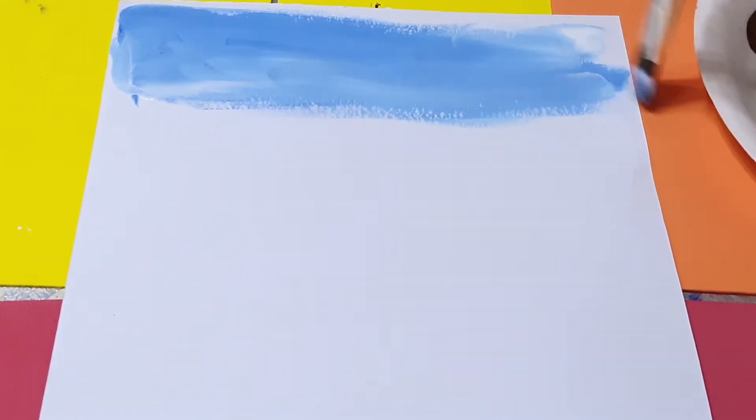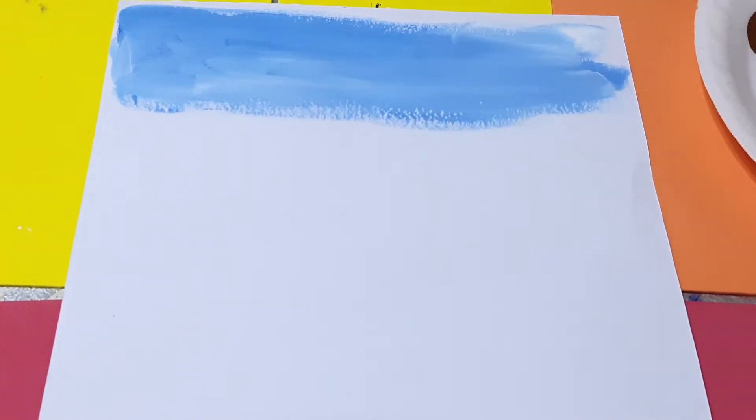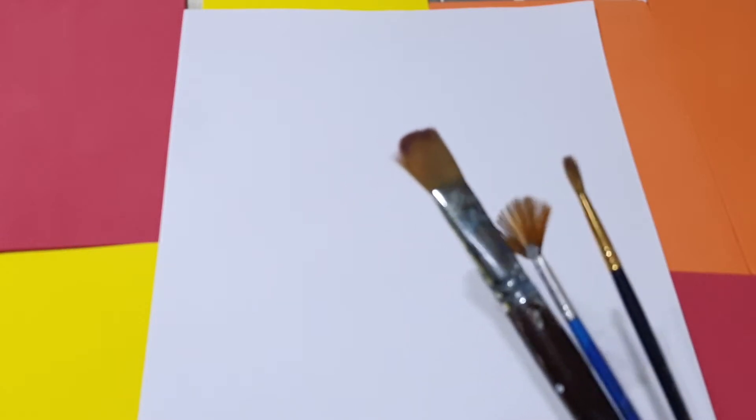Hello friends, welcome back to my channel. Today's video is about how you can do a very beautiful beach scenery with poster colors. First, check the material — we need some brushes: flat, round, and also fan brush. I'm using some blue, brown, green, black, white, and a little bit of pink poster colors.